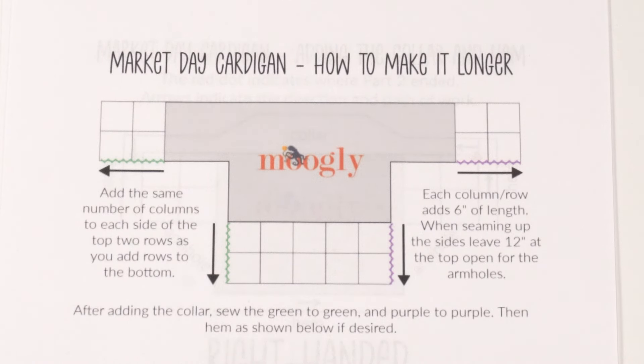This is something you're going to want to do before you add the edging at the end of part two, when you're still adding squares to your cardigan. If you'll recall in part two, there's a step where we can stop and try it on — that's the same step where you can try it on and add more squares if you'd like.